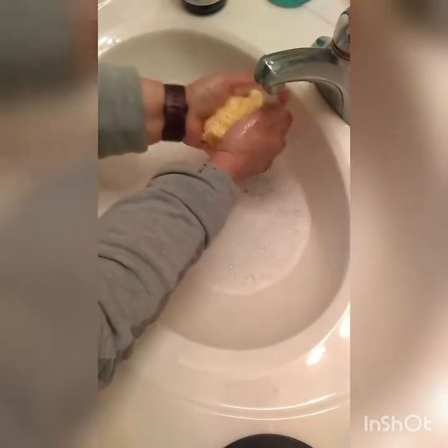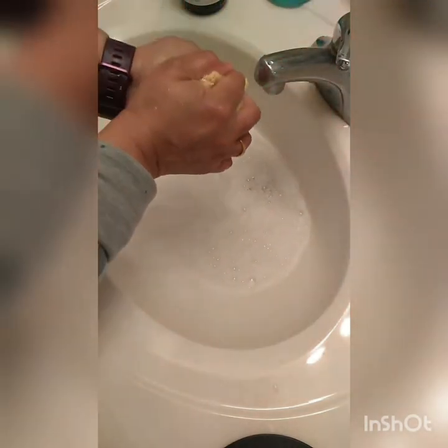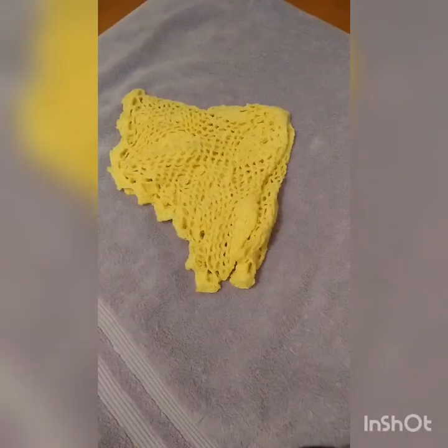This process will help to settle the stitches as well as remove all the grime accumulated while working on the piece. Once I squeeze the water out of my doily, I take a towel and wrap the washed doily in it. As I'm wrapping the doily in the towel, I squeeze and press to remove all the excess water. I squeeze it hard to remove the maximum amount of water.